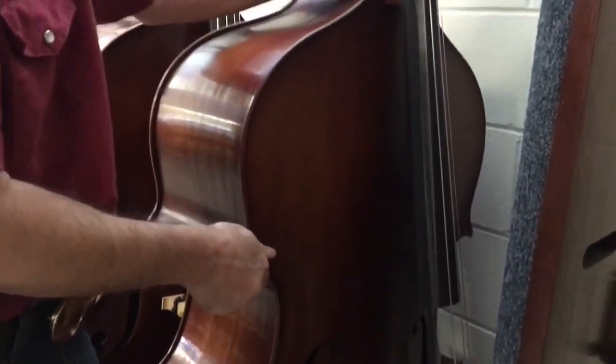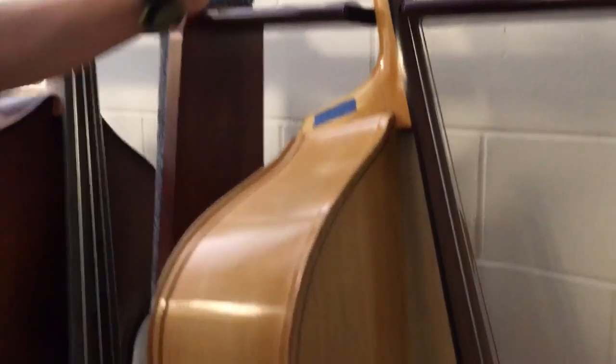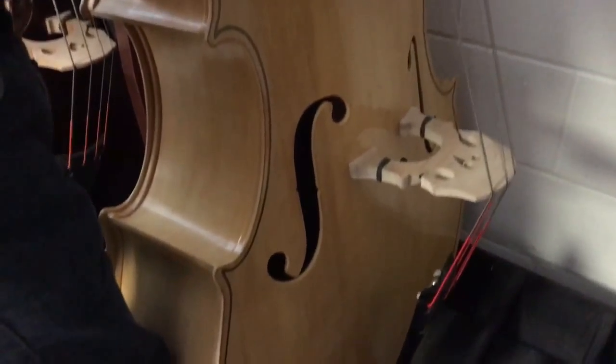Now much bigger body — this is a 1961 King Moretone. Body in near immaculate condition. The edges, just wow.